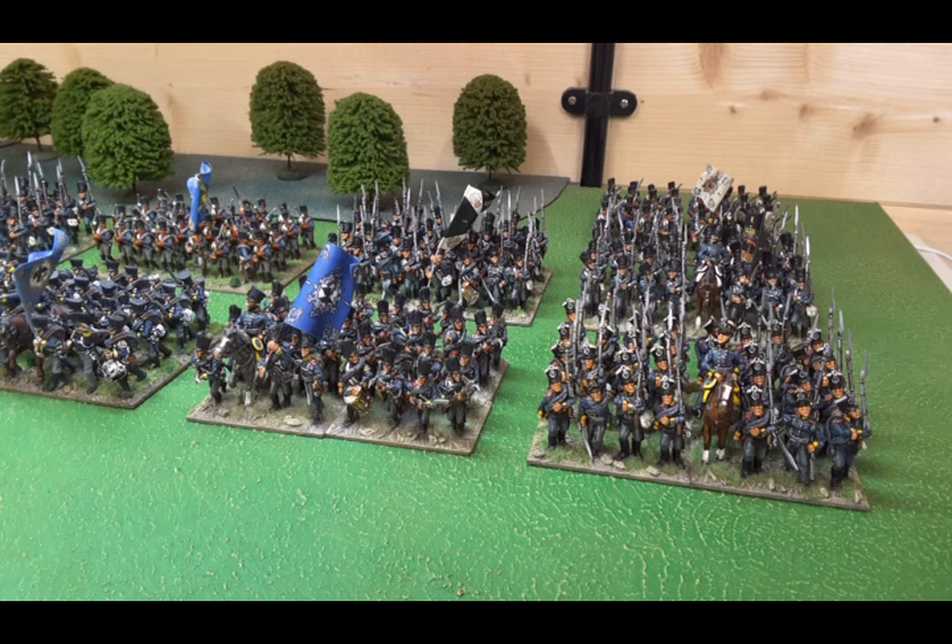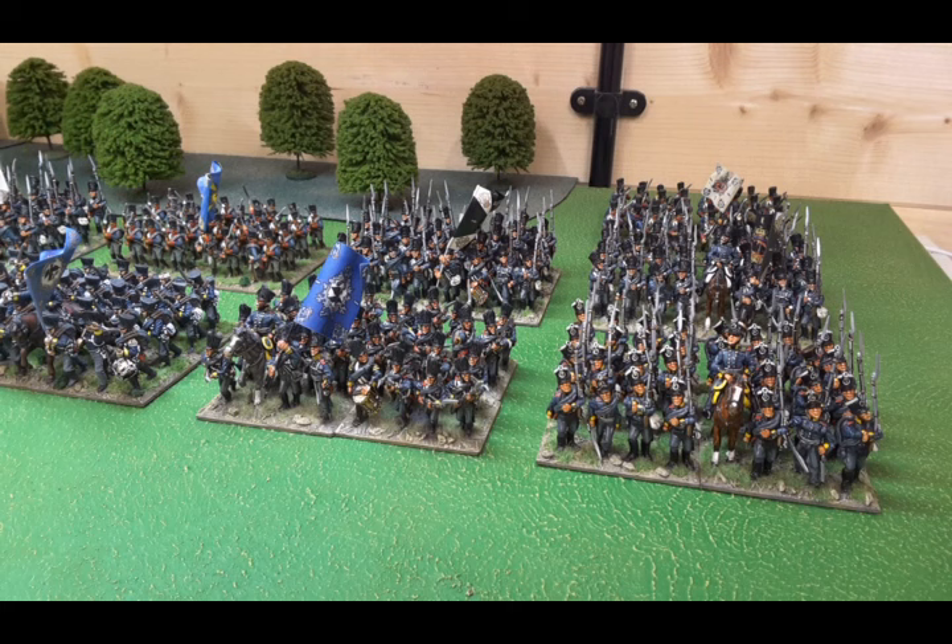The army itself is probably about 20 years old now. Sadly underused, only because different projects have come along, but it remains a favourite of mine. This was the first time I ever painted in black undercoats in a wargames army, and when I first started I was still using enamels.